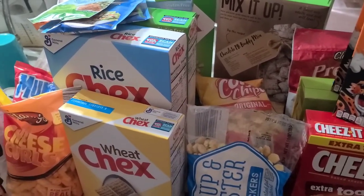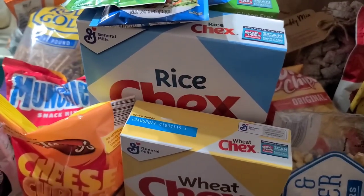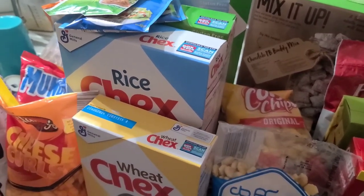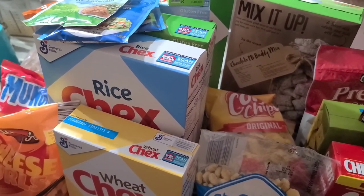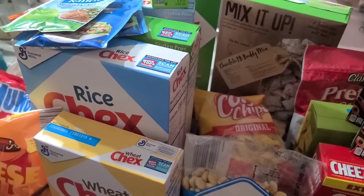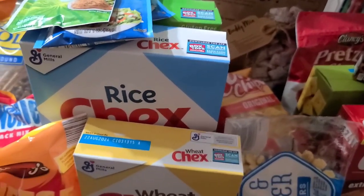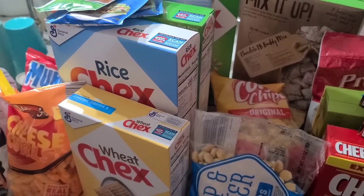Hit that like button for this video, make sure you're subscribed to this channel, and go ahead and hit that notification bell so you know when we upload. Check out the Chex Mix It Up 23 hashtag to see all the different videos. The original recipe, the way we tweak it, and the Jalapeño Cheddar Ranch recipe are all in the description. We'll show you how we make it, some tips, and put this together real quick — so stick around.